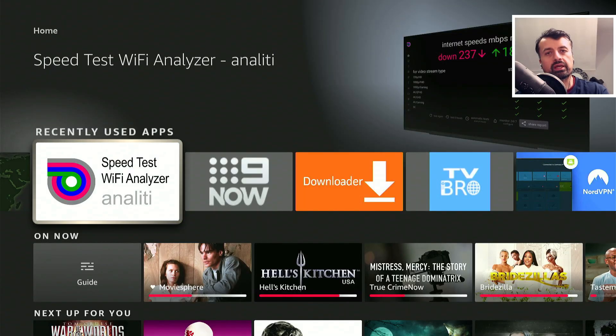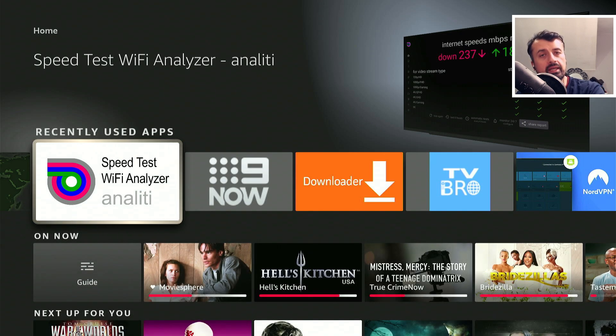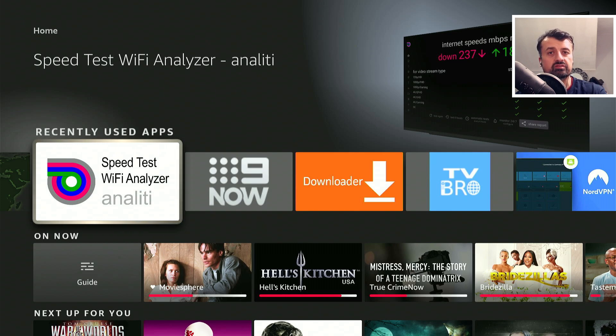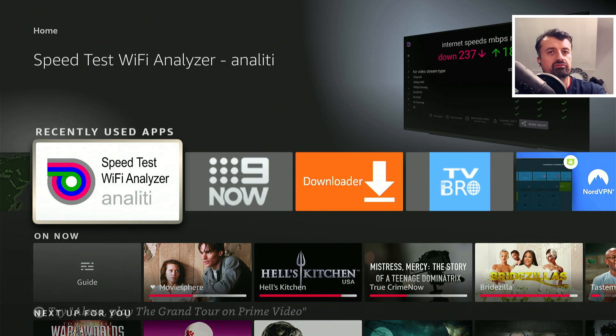Here I am on my 4K Fire Stick Max, and the reason why the device is important is the device's actual job when you activate the VPN is to encrypt your traffic, create that secure tunnel, encapsulate those data packets, and send them off over to the VPN server. If your device is a little bit slow, doesn't have much CPU or RAM, these things will greatly affect the speeds you get. Doing a speed test on my Windows 10 computer always gets the fastest speeds versus doing a speed test on my 4K Fire Stick.